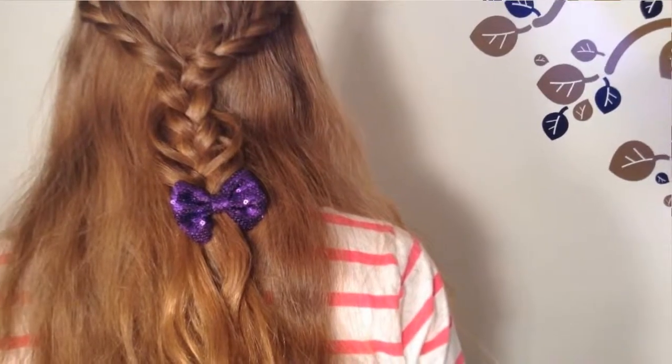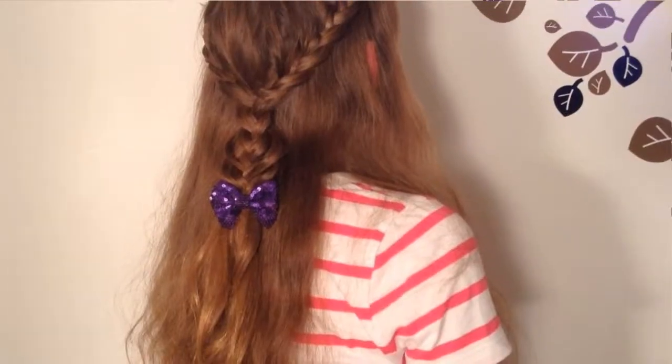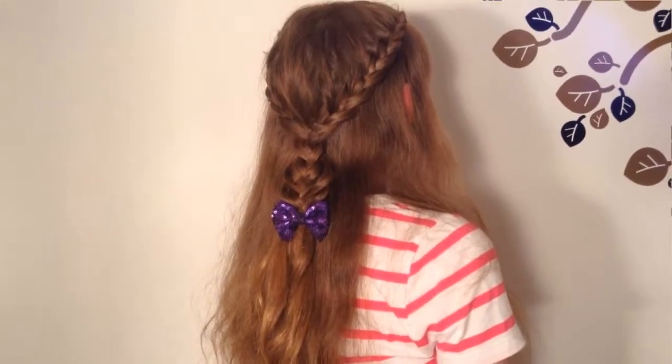Hey everyone, today I'm going to be showing you the mermaid braid. It's not really a braid — it's a lace braid that comes to the back of your head and goes into a three-strand feather braid. Let's get to it.